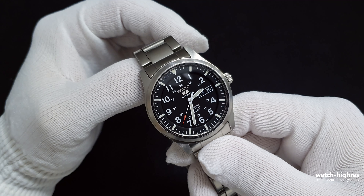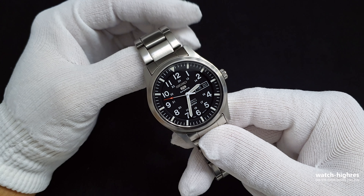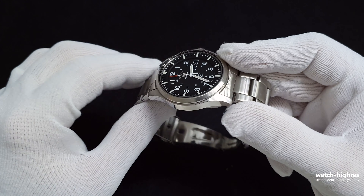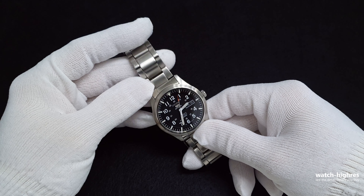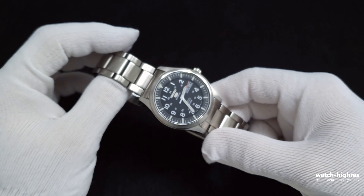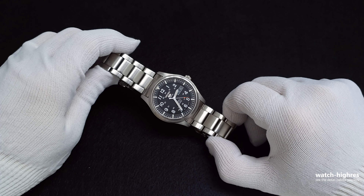The downsides are the crowded dial and the lume not being perfect, but for the price these are acceptable. If you find this watch second hand, don't worry — you can purchase it because the 7S36 movement parts are everywhere and it's easy to repair. The depth on the case comes from polished and brushed surfaces around the edges. Feel free to watch our first video in the channel with 4K close-ups — the watch condition was much better in that video.